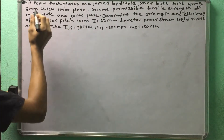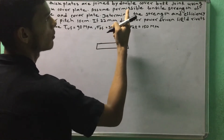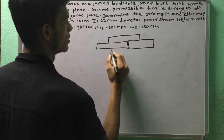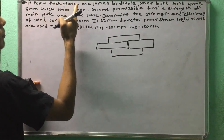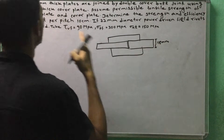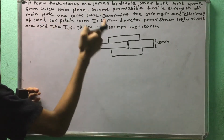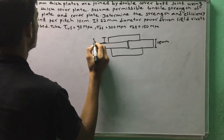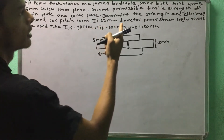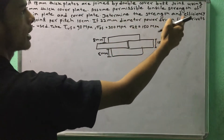This is an 18 mm thick plate. We need to make a small figure. This is a double cover board butt joint. We need to make a figure using an 18 mm thick main plate and a double cover plate of 8 mm thick. This is the permissible tensile strength of the main plate and cover plate. Determine the strength and efficiency.